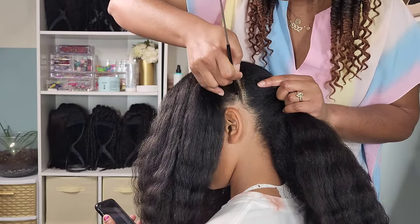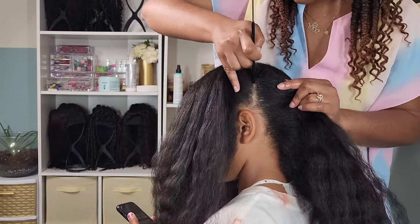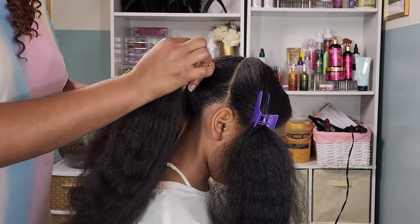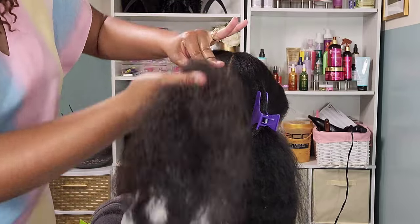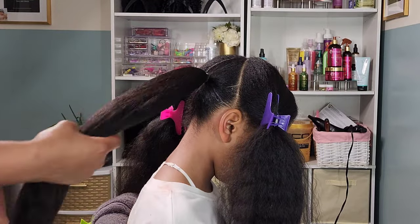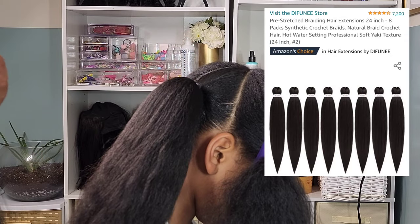Now I'm going in and cleaning up my parts and going in with the Shine Effects Conditioning Gel. I speak highly of this gel in every tutorial — I've been using it for the past six months and absolutely love it. I sectioned off Kalia's hair using two rubber bands. I feel like two rubber bands versus one helps with securing that section, and I try to make sure I don't have too much tension, because that is always a big deciding factor in any hairstyle.